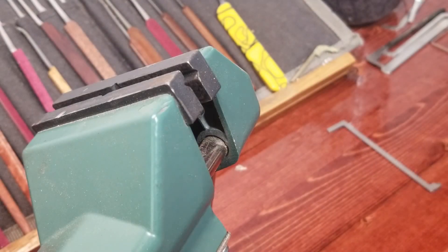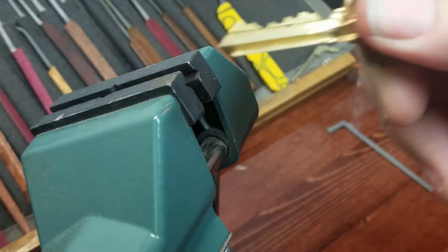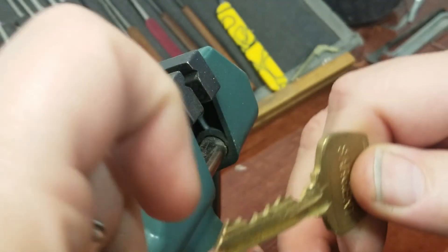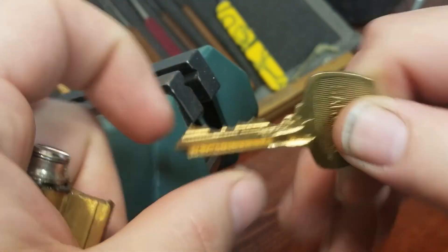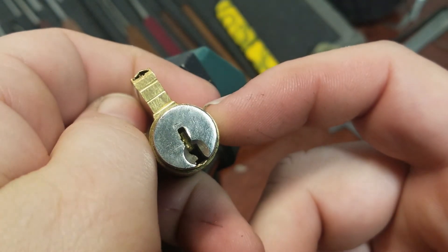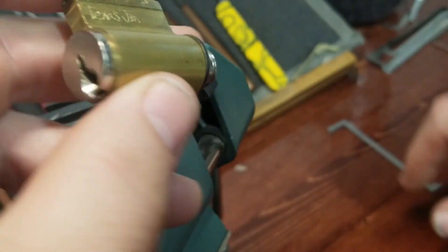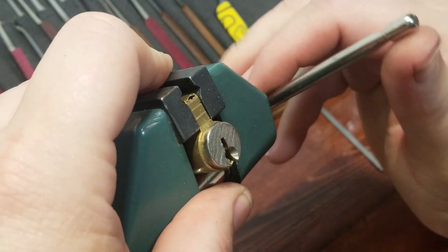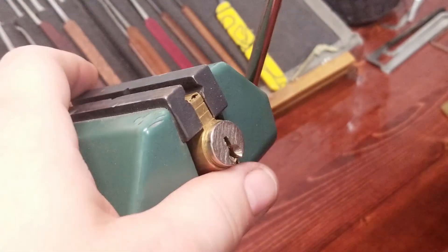Hey everyone, welcome back to my little workshop. Today we're going to be taking a look at this Sergeant - definitely a hand-done six-pinner. The key has been ground back, so one, two, three, four, five, and six. There's the keyway, pretty wide open - I can reach in there with just about anything. This one was made by Texas Gym, sent to me by Mr. Bill Bacardi, who still had some locks left in that big old bag he sent.